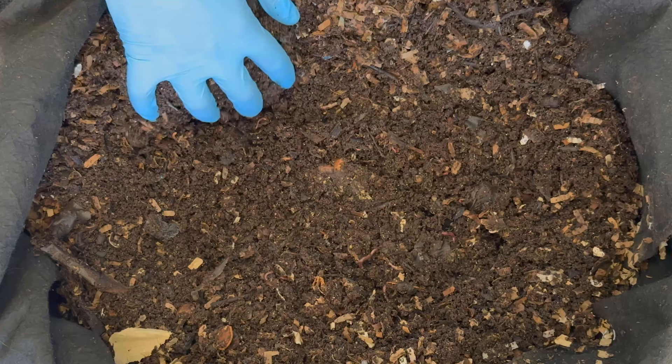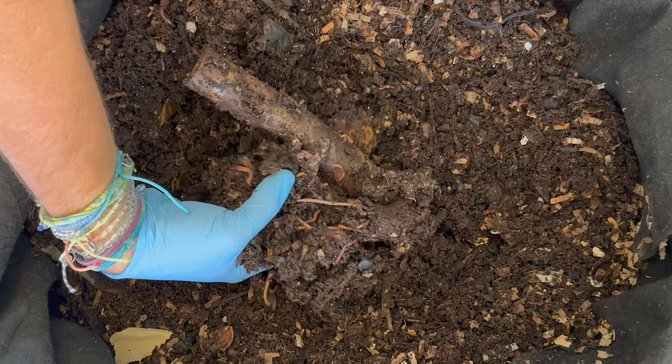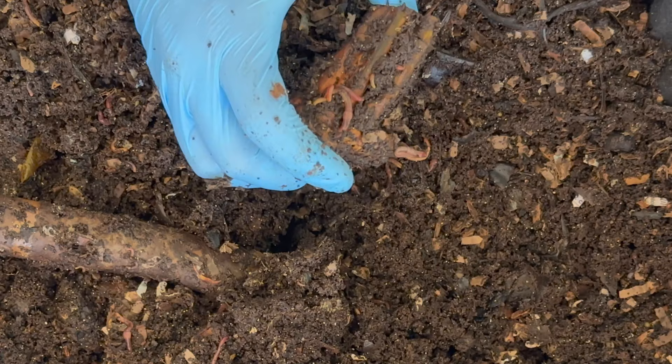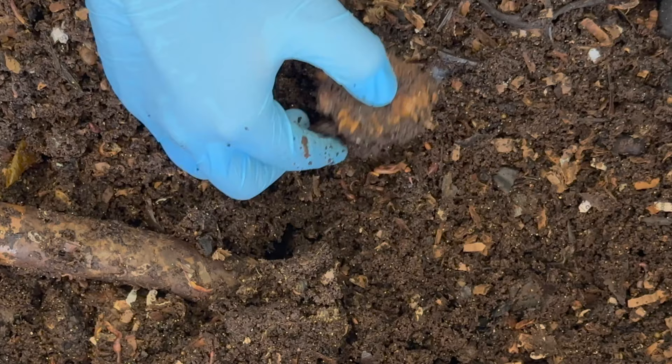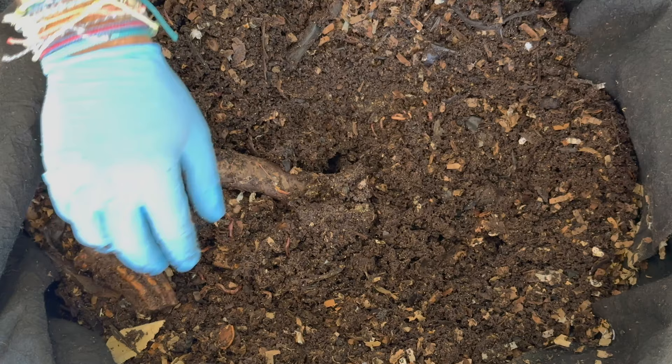Right here it feels really moist, which is to be expected because that's where all the food was. Let's see how they're doing — we've got a pumpkin stem experiment going, and clearly they like to be in the crevices where some of the castings are forming. Right here feels a little mushy and right here still pretty firm. I expect this to take up to a year based on AV and Plant Obsessed videos, so this experiment is going to be ongoing.